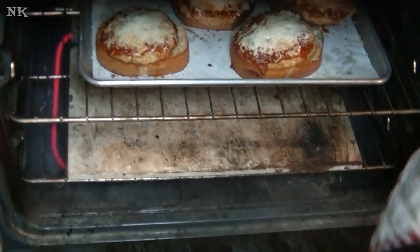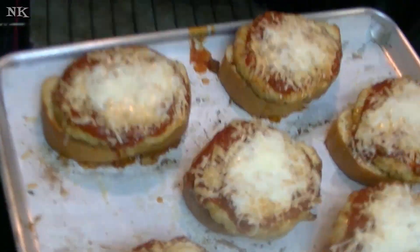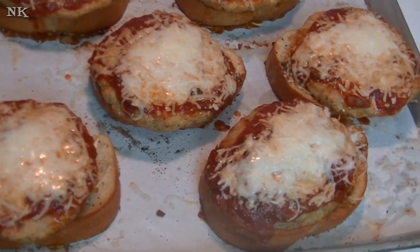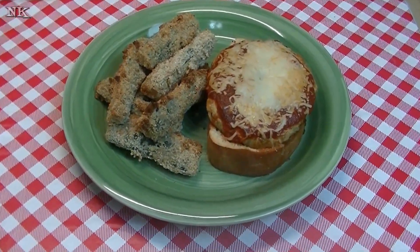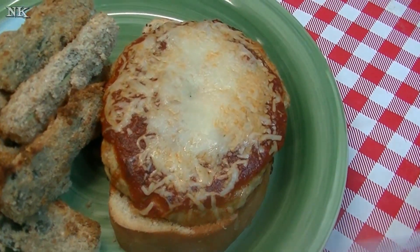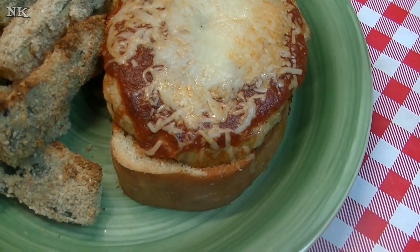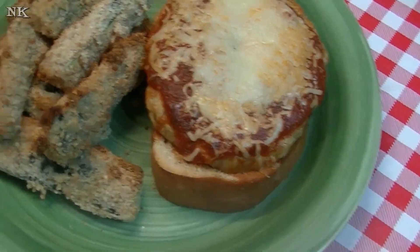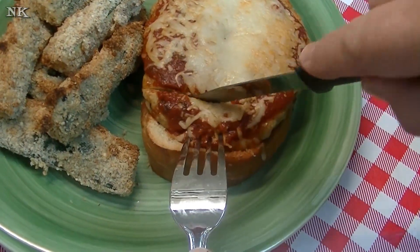Our chicken parm burgers are ready to come out of the oven. Just when the cheese is melted, that's when you want to pull them out. Isn't that beautiful? The chicken burgers are all done, the cheese is melting, the sauce is warmed through, and everything's kind of soaked in. The garlic toast has caught the juices that the burger rendered. We are serving these alongside some zucchini fries today. Let me share with you what these look like on the inside — they're moist, they look incredible.